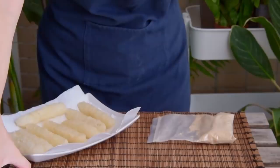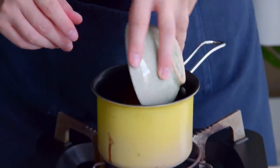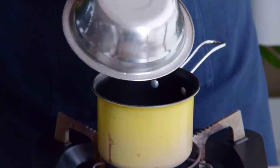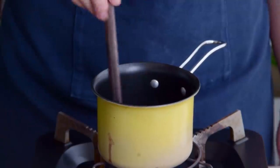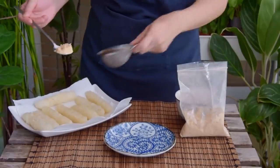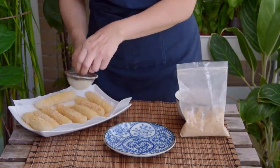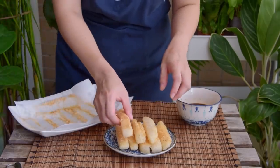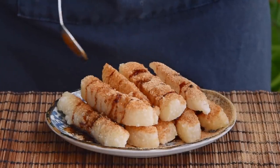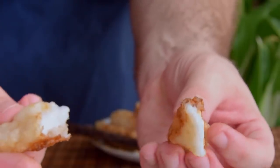Besides that, we'll also be topping with syrup. To make it, add 50 grams of dark brown sugar and 50 grams of water to a small saucepan. Heat over a low flame until fully melted, about six minutes, then set aside. To serve, toss the soybean powder in a small strainer and dust it all over the fried rice cakes, move them to your serving plate, then drizzle the syrup over everything. Your Hong Tang Zi Ba are done — be sure to devour them immediately.